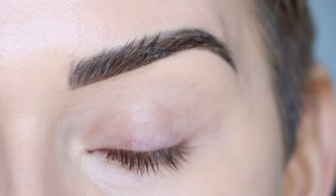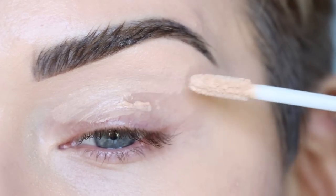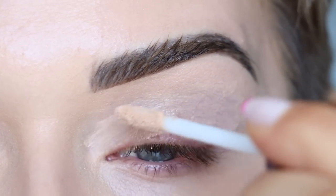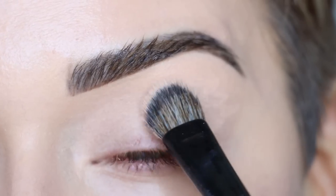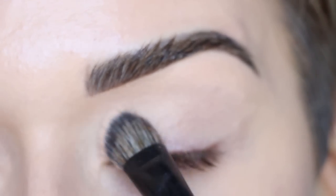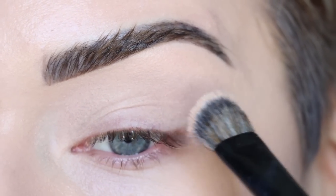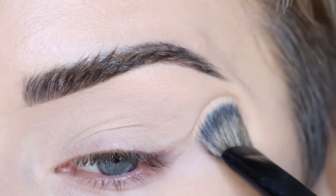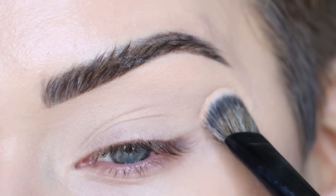With any eye look you always want to start with an eyeshadow primer. I'm going in with the Urban Decay Primer Potion — an oldie but a goodie. I like that it has the slightest tint to it so it covers up any discoloration or redness. I'm using a large concealer brush, number 71 by Sephora Collection, and just patting the primer in all the way from my lid up to my brow and out towards the corner of my eye.